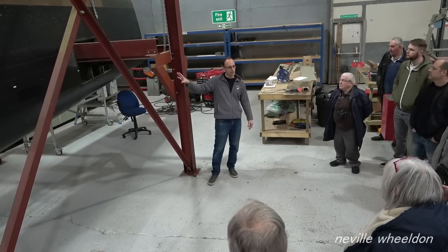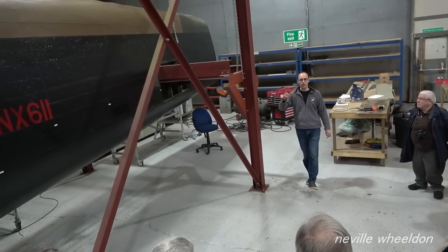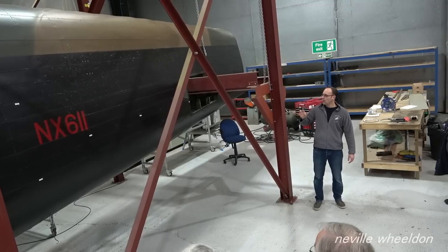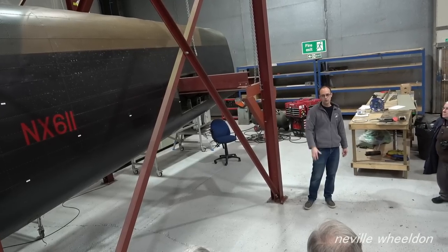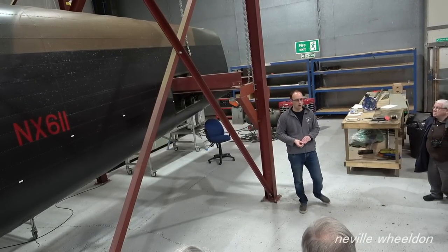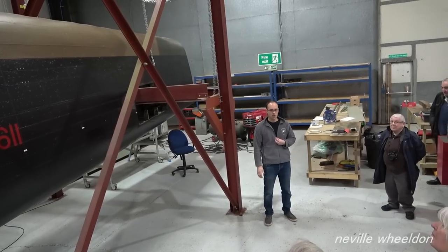We drilled everything off to make sure the jig would fit NX611, and that was before we had the opportunity to use the KB976 rear fuselage. So the aircraft part came off, went in the jig, everything was checked that it fitted, and then it went back onto the aircraft — purely because of COVID we didn't have the funds to start work on it. Then quite fortuitously the KB976 opportunity arose.